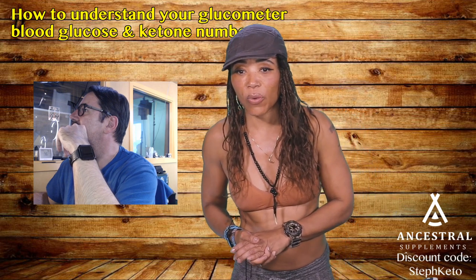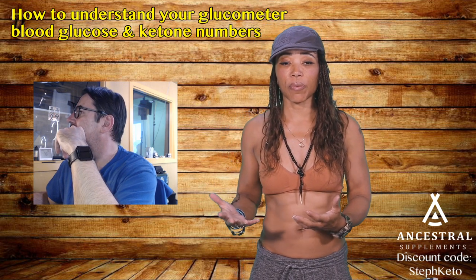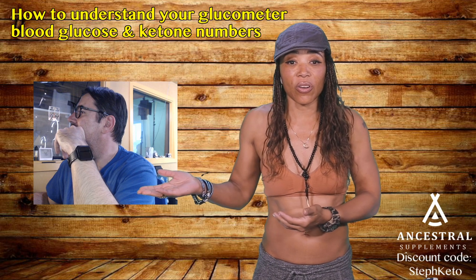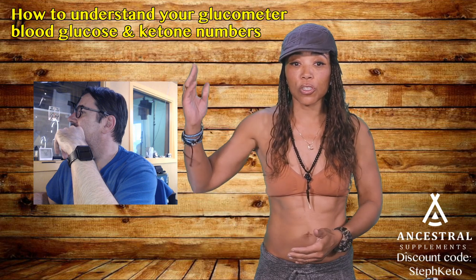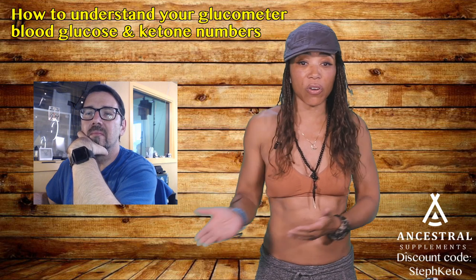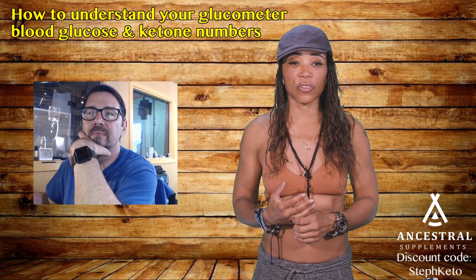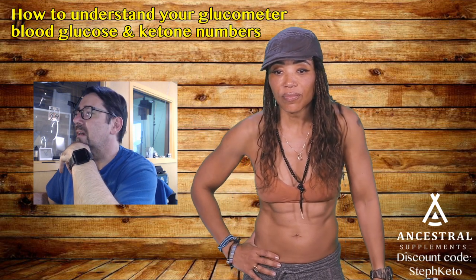Is it okay to train fasted while doing keto? No — that will spike your blood sugar and create physiological insulin resistance rebound. During fasted cardio, if you're not ketotic and don't have enough glucose stored in muscles, your body will burn muscle to spike glucose. That's what carnivore people who don't do a keto-carnivore version do — they use protein to raise blood sugar. Fasted cardio will wreck your thyroid and adrenals. I've seen it a million times.